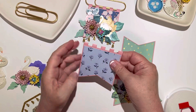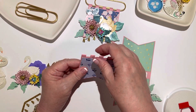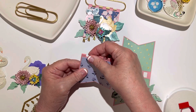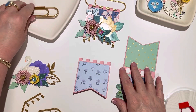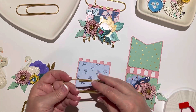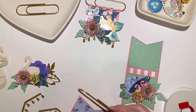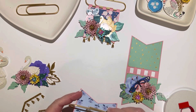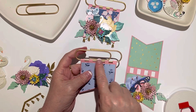I was thinking these would be really cute if you had a thin dowel, like a lollipop stick - that would be really cute as well. If you don't have any of these paper clips, I would try that. I tried the straw but it's a little bit too thick and doesn't look very good. I think those thinner little dowels would look really cute.